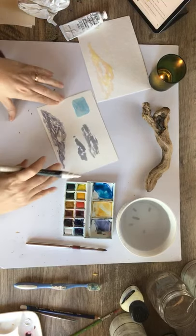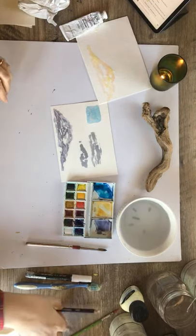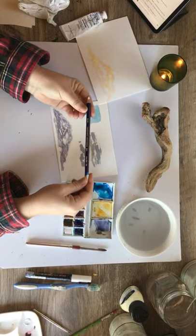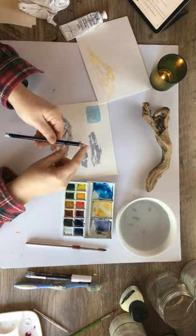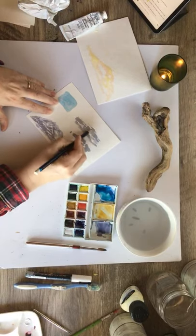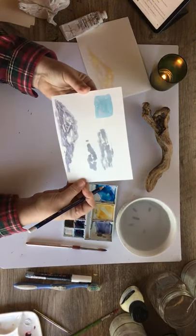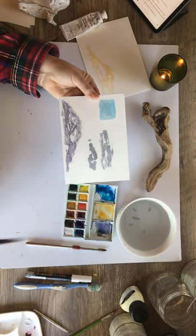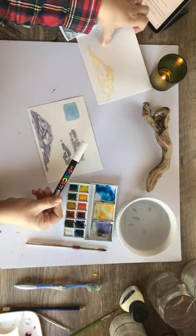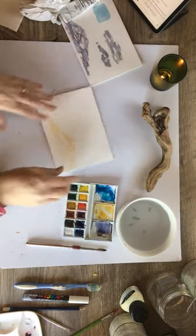Another option is Derwent Inktense pencils — these are watercolor pencils and they do have a white one. Again it doesn't show up quite as much, but it can give you some nice texture. It's more of a light gray look, very very light. It's not quite as bright white, not as strong. So my two favorites are probably the Posca pen and the masking fluid.